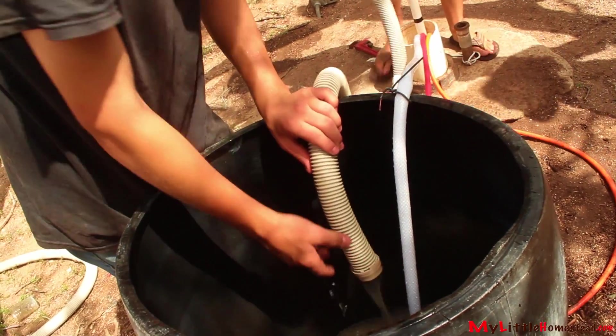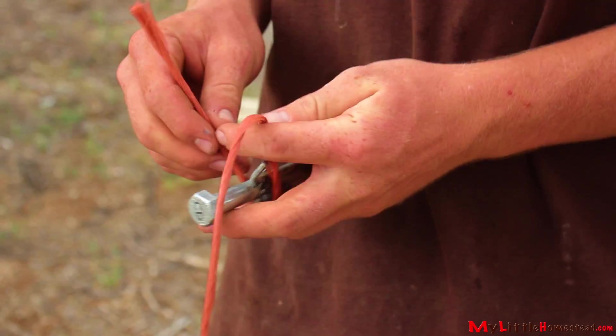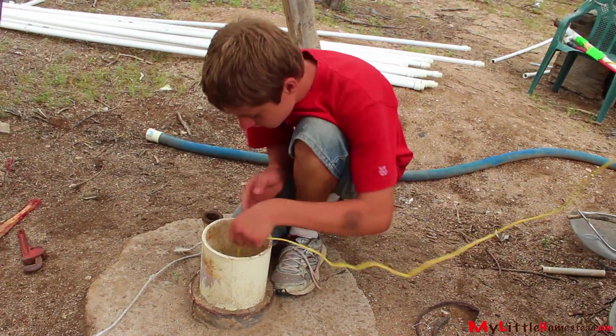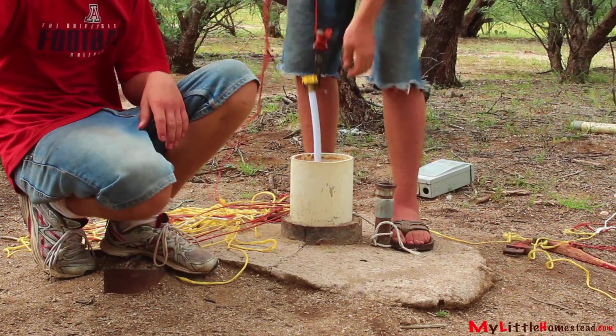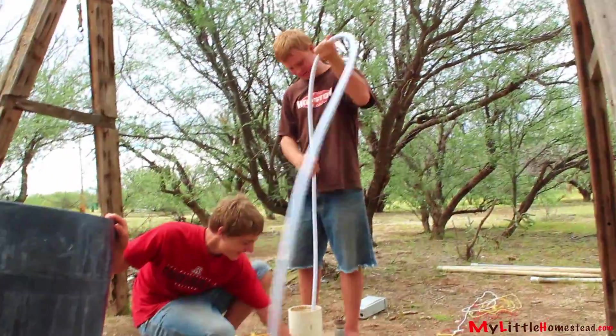Unfortunately, it's not strong enough. So back to plan B, or C, or D. We dropped a hose down the hole and now we're trying to retrieve it. We have dropped more things than we can count in the well, but the guys always seem to find a way to retrieve it.